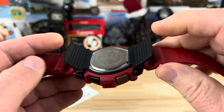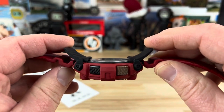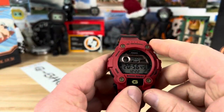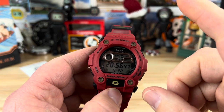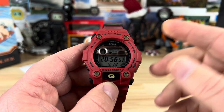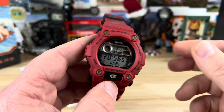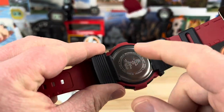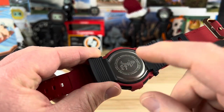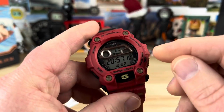G-Shocks are larger watches but they wear super comfortable because of their lightweight nature. Anytime you find a G-Shock model with these little wings, they're going to make it super comfortable — they keep it planted in the right spot on your wrist. The battery in this is the CR2025, battery life is about two years. To change it, you remove the wings, remove the plate, clean the gasket, put the battery in, and you're back up and running.